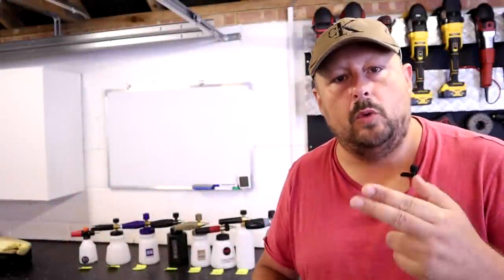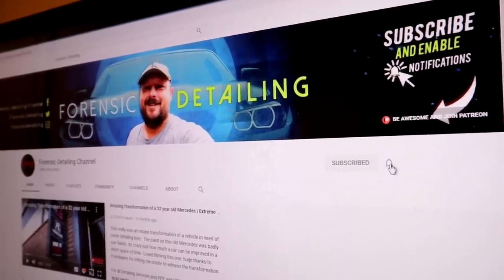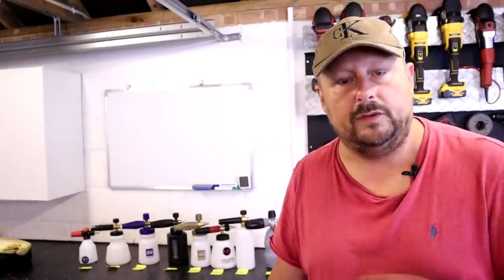Before we get started, some very important things. Please show your support to all YouTube channels, not just this one, by subscribing and hitting the bell notification button. You get asked to do that a lot, but it's the foundation of how we're able to survive as YouTubers. So please subscribe if you've seen my mug a few times and you haven't subscribed.